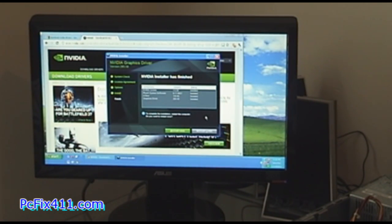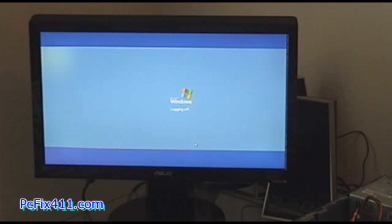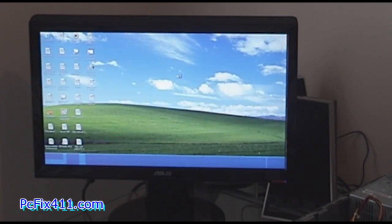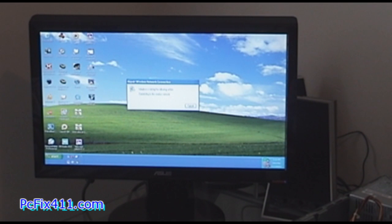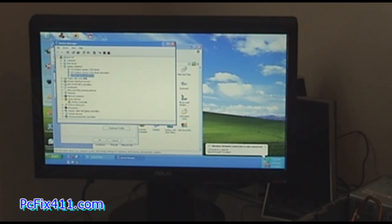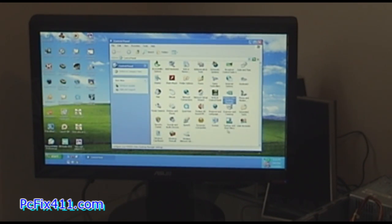The driver finished installing, so now I'm going to restart the computer and go ahead and log in. I'm heading over to Device Manager to see if the video card is installed correctly — and Nvidia is installed correctly. Now I'm going to physically plug into the Nvidia card to see if I can get some video.